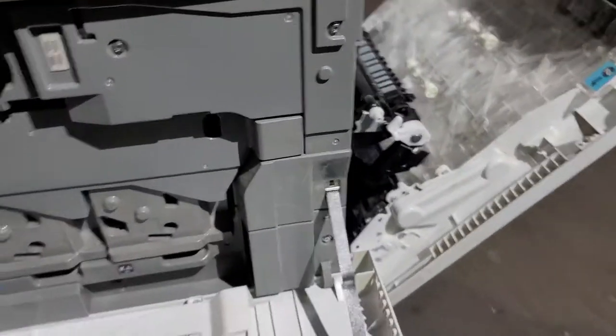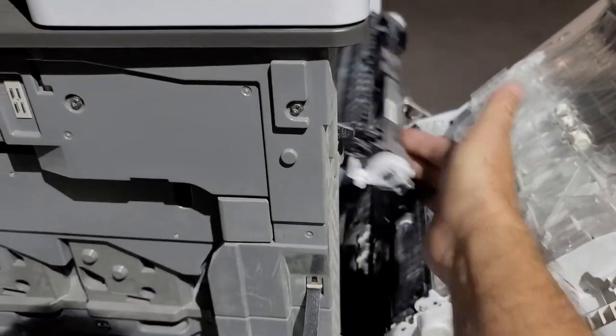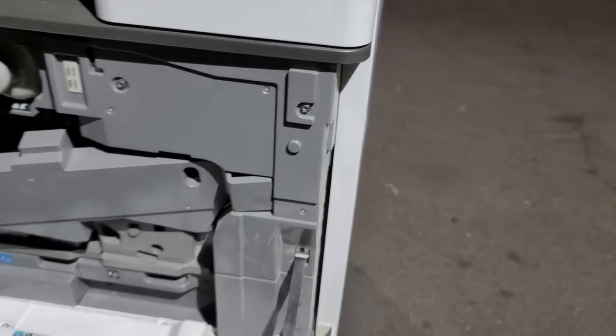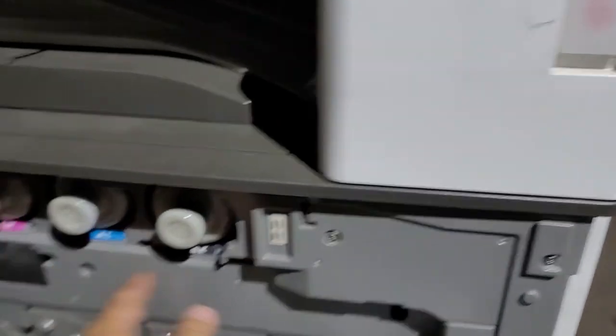This piece goes like this and you put the screw right here, then you can close this unit and this unit. That's about it — very simple.